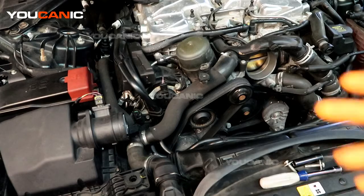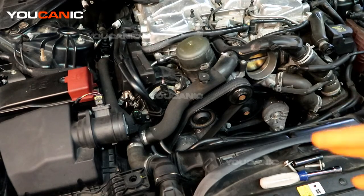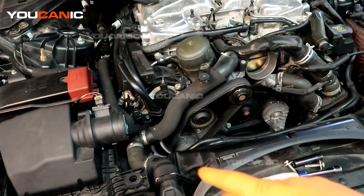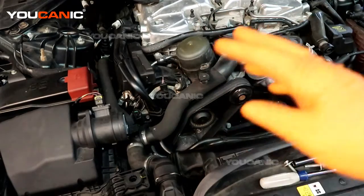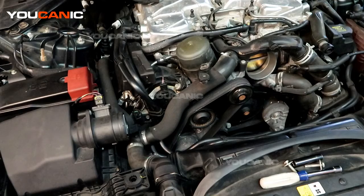Now if the code does come back on, you'll need to look into some deeper components that can be causing the cam sensor code. A lot of times it will be something internal — the timing chain is stretching — and you would need to have the timing chain redone.